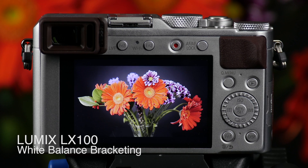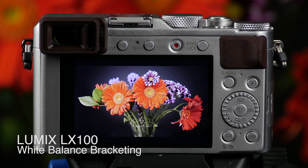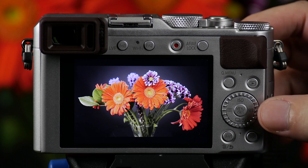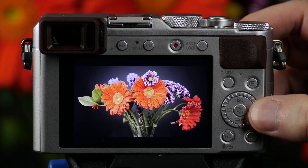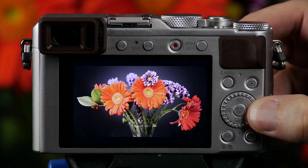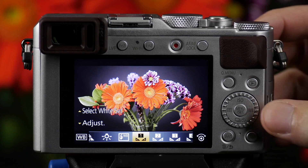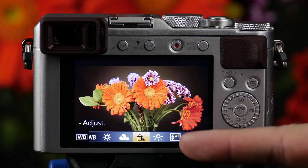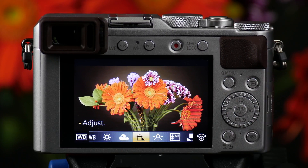The LX100 offers you the ability to shoot three different white balances in a bracketed mode — we call this white balance bracketing. Here's how you access the function. On this right button you have an option that says WB, which stands for white balance. Once we're in the white balance mode, simply select this mode right here, which is your white balance bracket mode.